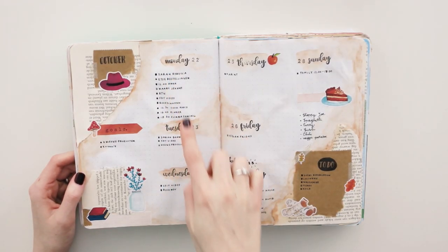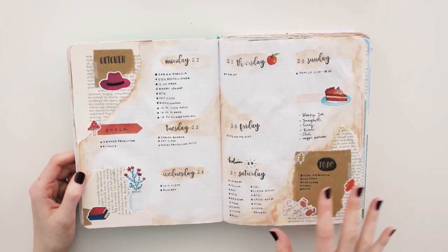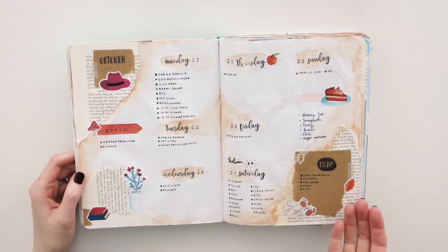Here I used stamps for the days of the week and I think it looks really cute. But it is so busy that I kind of don't know where I should look.